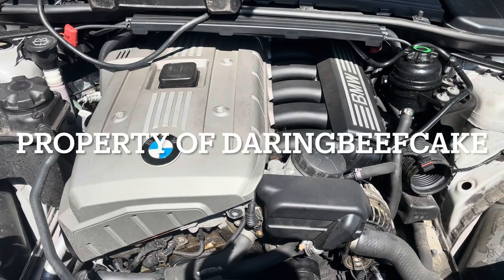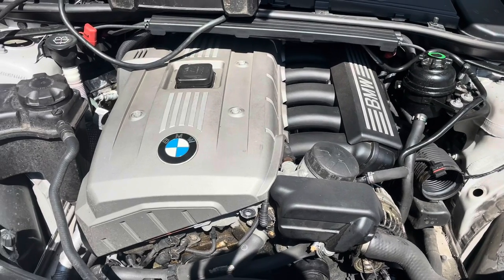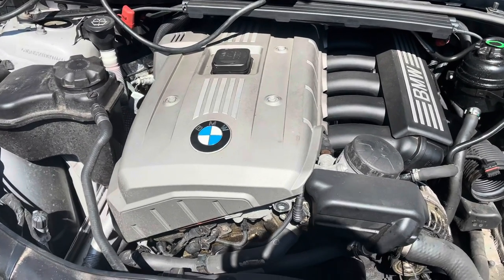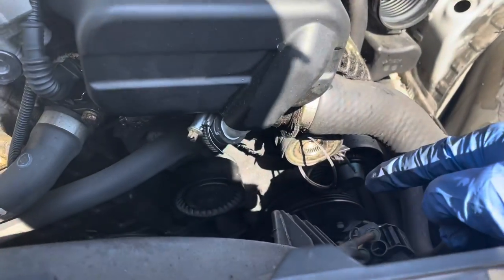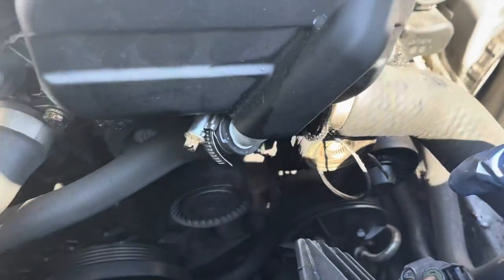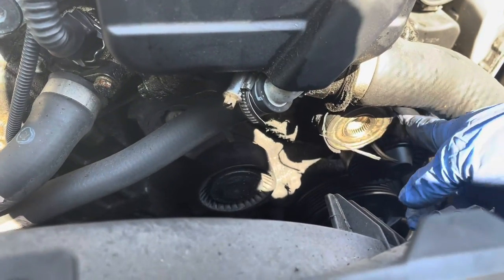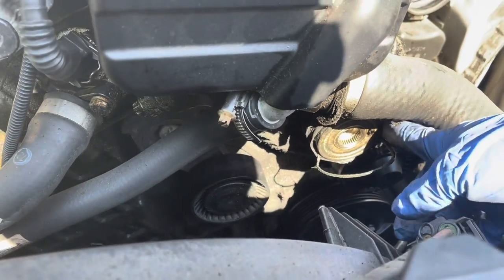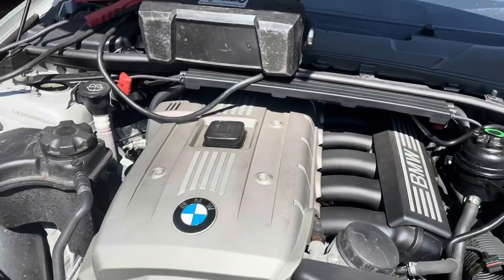Hi everybody. In this video I have this BMW — this is a 328 E90. I'm just doing a little work today on the alternator belt because the pulley has failed and it's wrapped around itself on the alternator pulley.